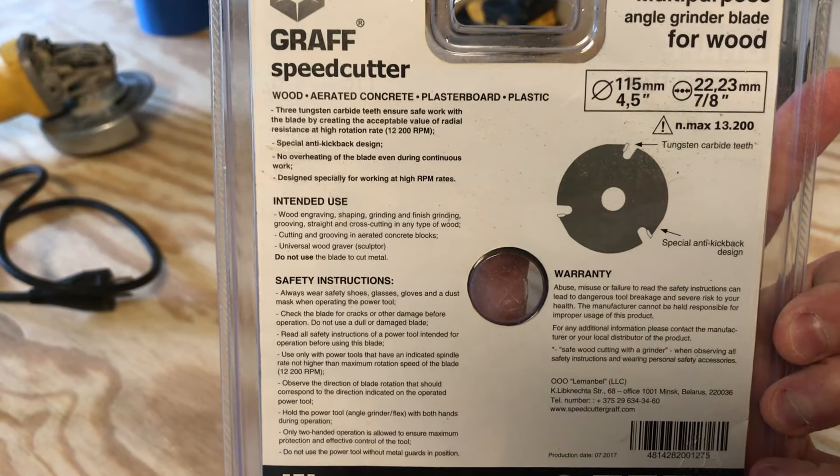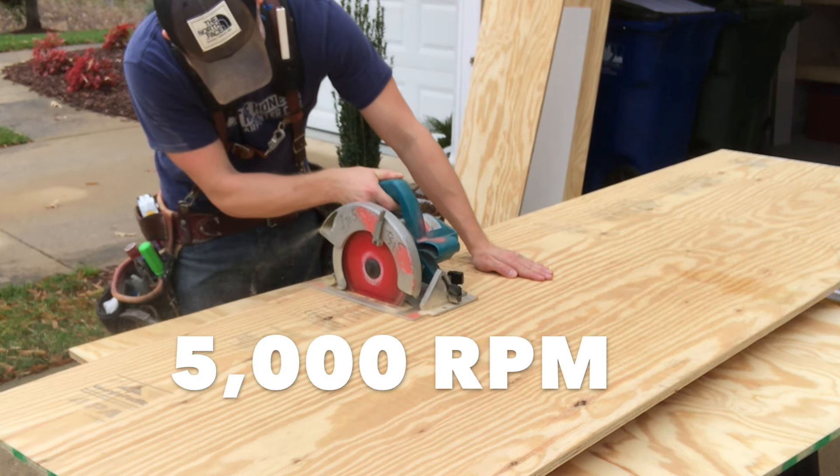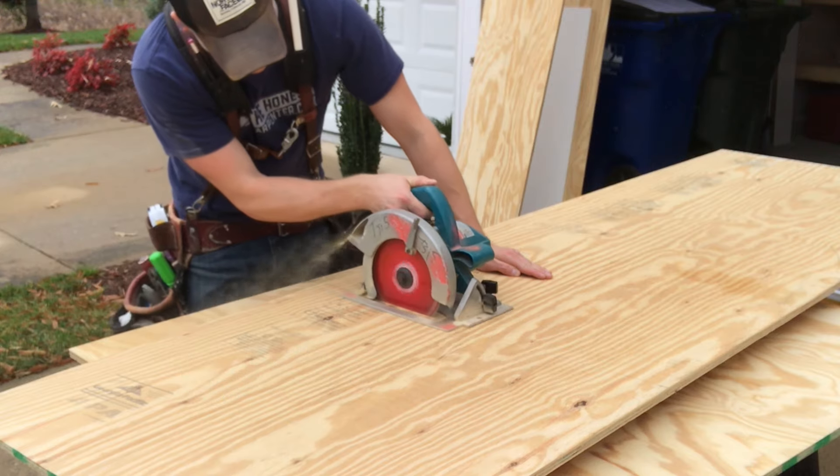Grinders spin crazy fast — typically 11,000 to 12,000 RPM. Compare that to a circular saw, which does about 5,000 RPM, and you can see where the speed stress comes from when cutting with a grinder.